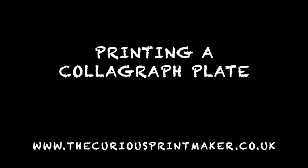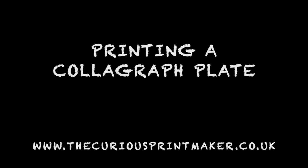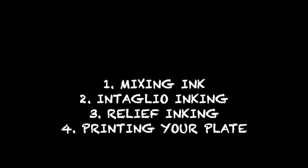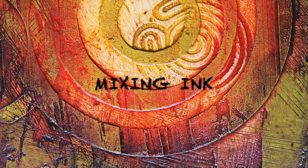Hello, in this short film I'm going to show you how to print a collagraph plate. After mixing the ink we'll ink the plate as intaglio and then as relief before printing it.